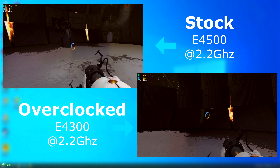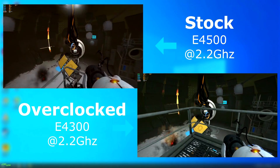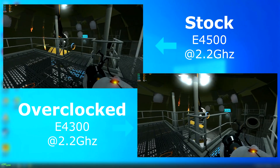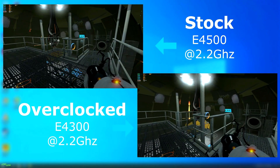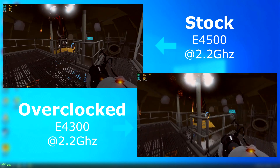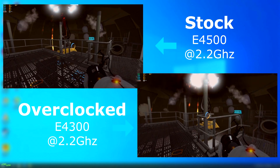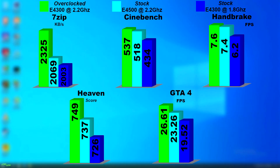Portal 2 ran perfectly on both, but the OSD showed the 4300 was just a bit faster. If we take all those results and lay them out in graphs, the overclocked 4300 pulled ahead in everything, even if the GTA results were questionable. We can also see how the CPU would have performed at its stock speeds.